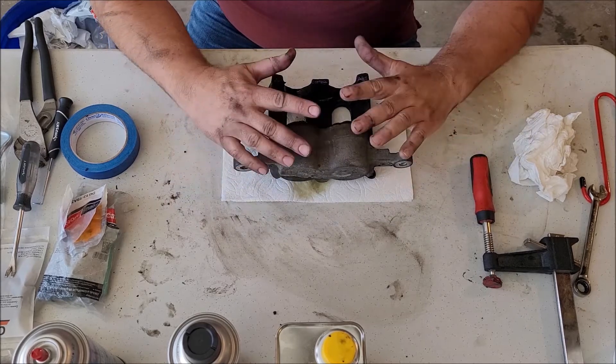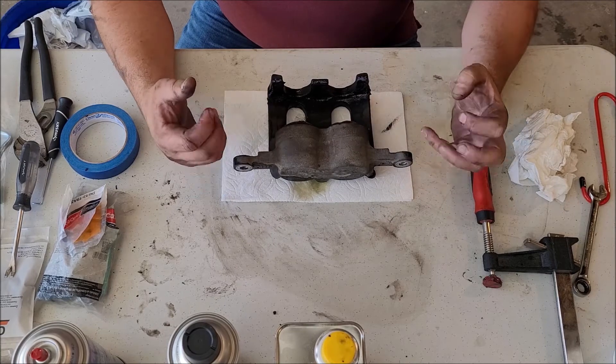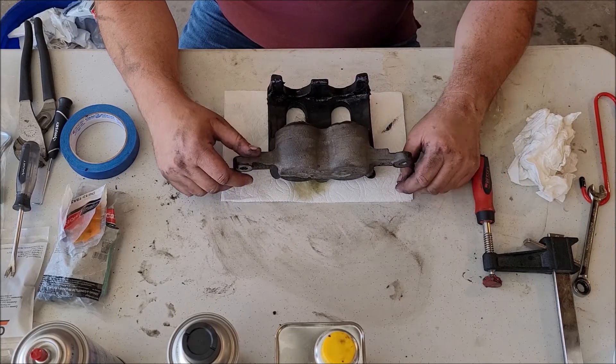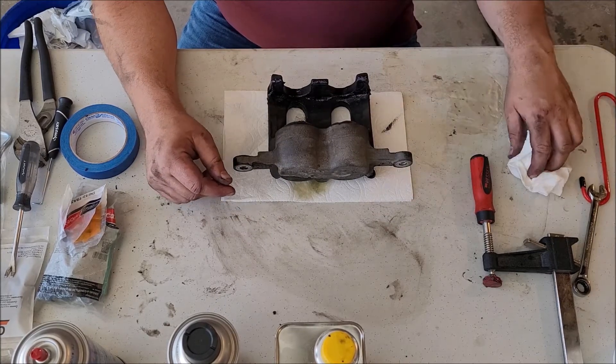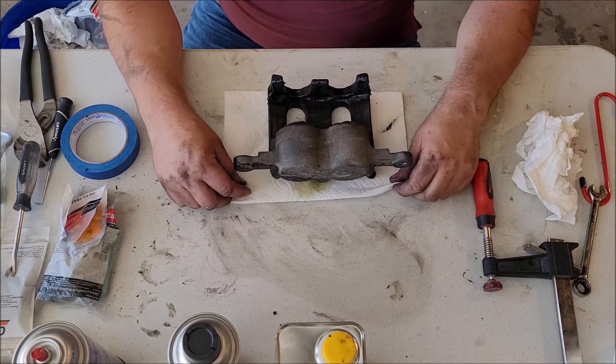Let's go ahead and rebuild the caliper. I think it's starting to stick slightly, but not to where it's going to break and cook anything — just maybe make some extra dust and decrease your gas mileage a little bit.